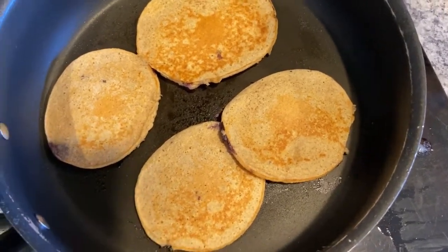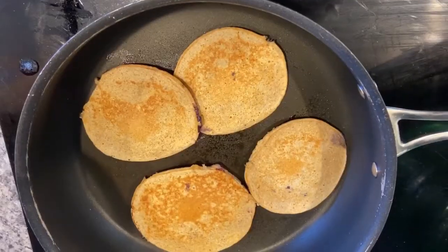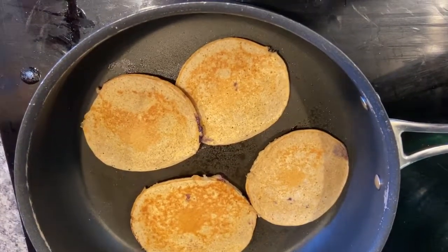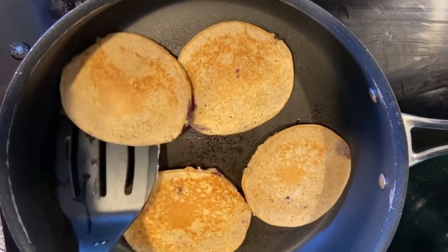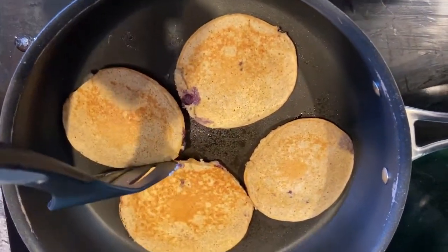Let's see if we can move that pancake now. We'll tuck the spatula in and pull it off the top. No harm done!